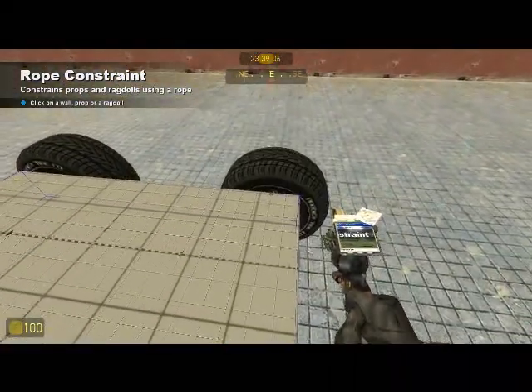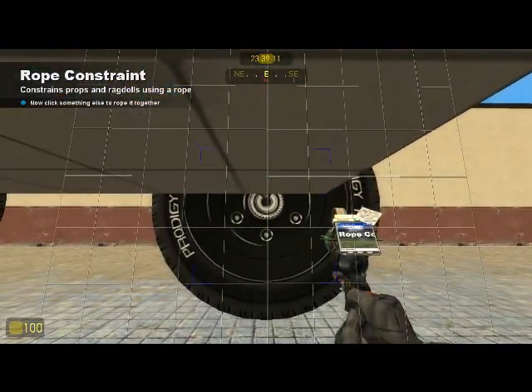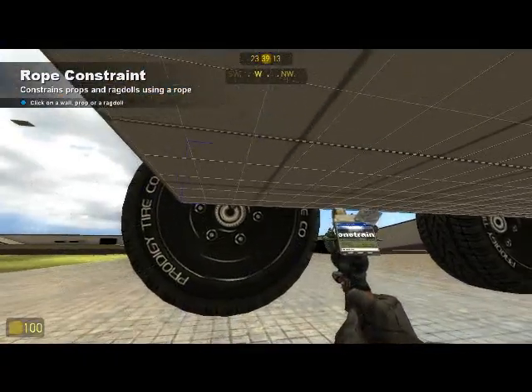Here you can see me setting up my limiters. The length of road wheel travel will be two times the length of this limiter, so adjust your limiters accordingly.